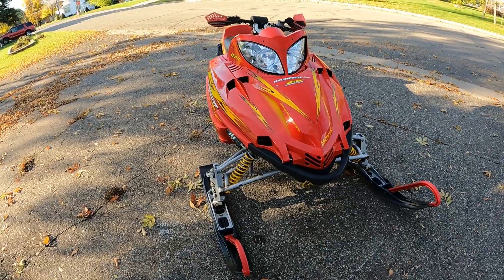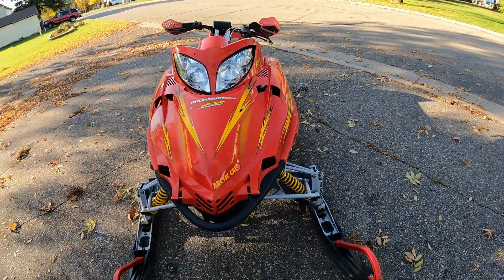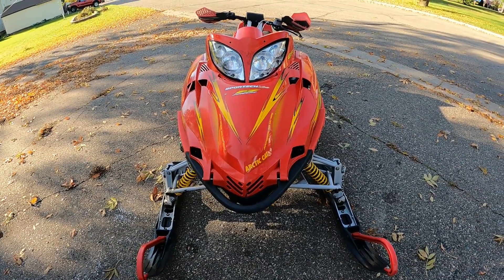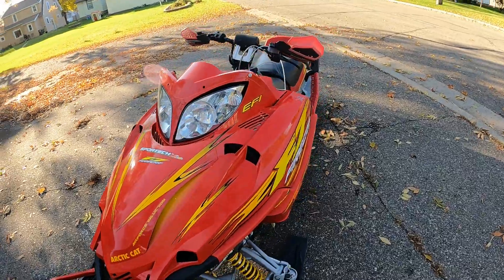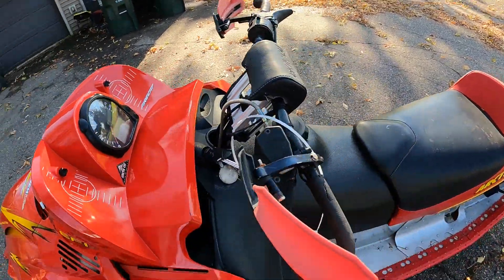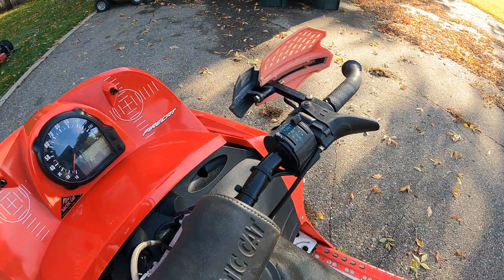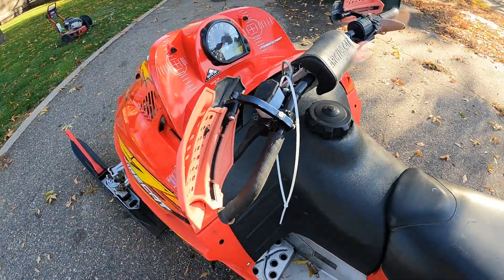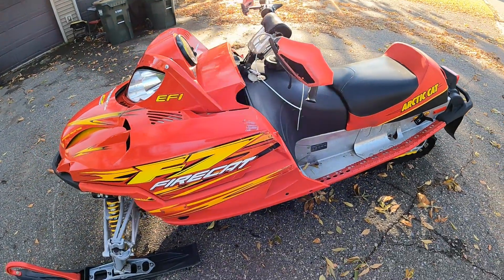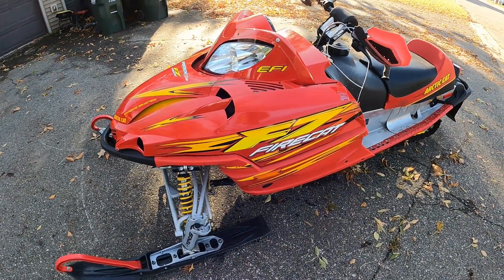Here we've got a 2003 Arctic Cat F7 EFI. This machine comes to us with a little bit of damage: windshield is busted off, steering post is bent, bars are likely bent, the right hand kill switch button is broken, and the handlebar guards' mounts are a little bent up, but not too bad otherwise.